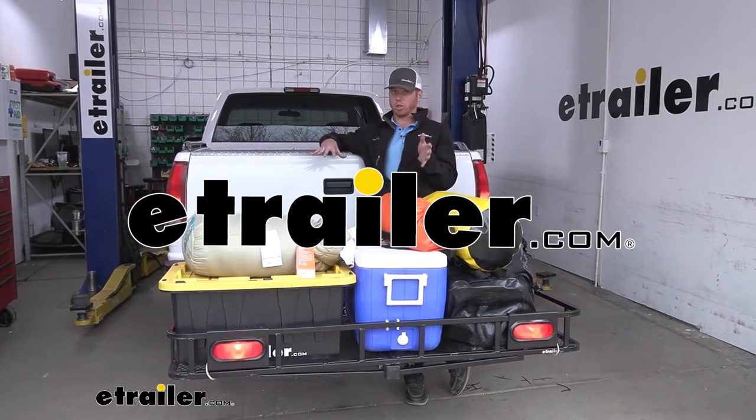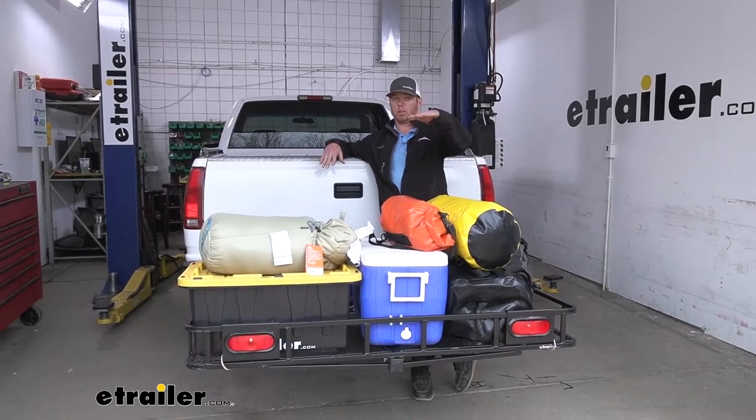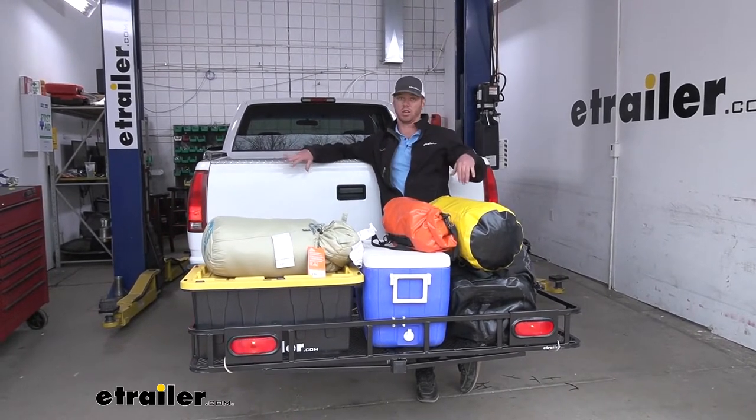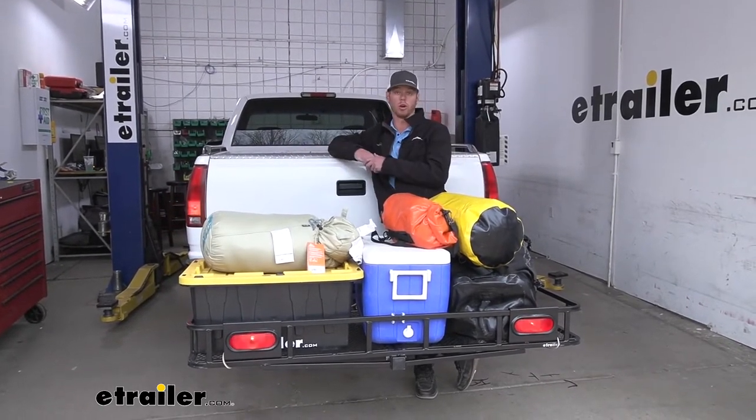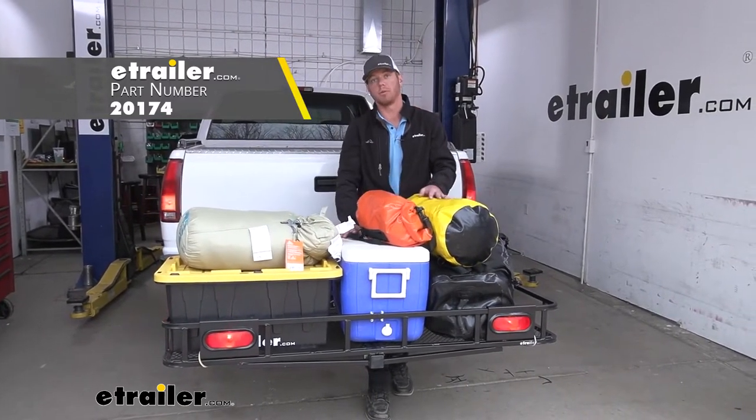If you're like me and you like to maximize your cargo carrier because it has a 500-pound capacity, sometimes the load gets a little tall and it blocks your taillights. So we want to stay legal on the road. The e-trailer light kit for your cargo carrier is going to solve that problem.